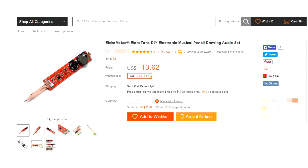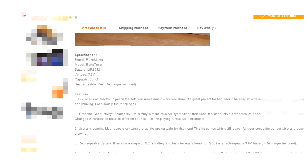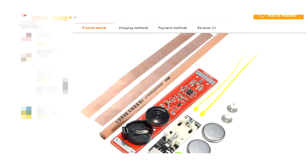Hi friends! Once wandering the vastness of the internet, quite accidentally, I stumbled upon an interesting musical toy. A link, just in case, is left in the description.